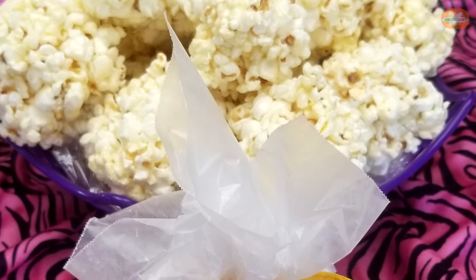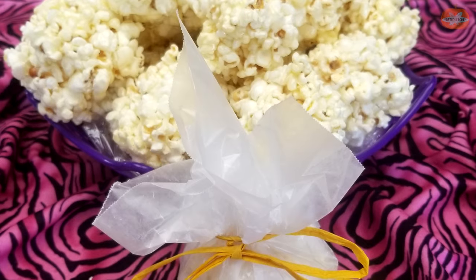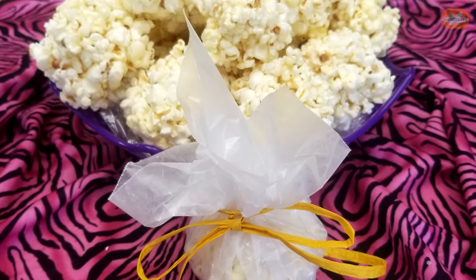Today on Yester Kitchen, we are going back to the 1950s to start celebrating Halloween and the beloved popcorn ball. You're going to love it. Let's get started.